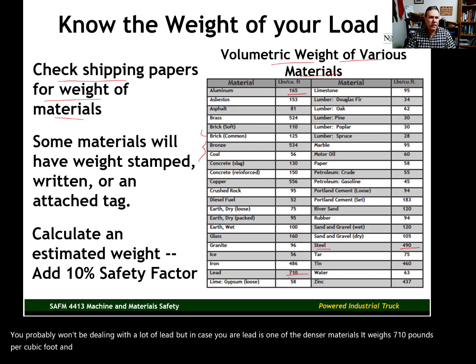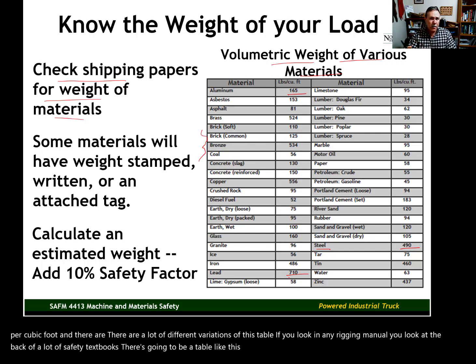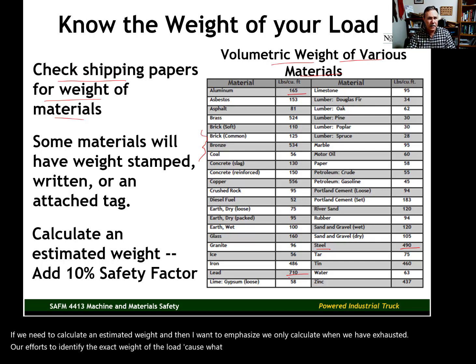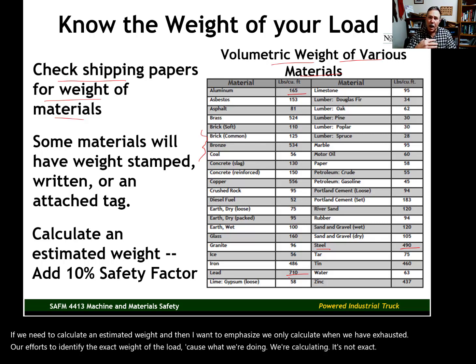There are many variations of this table. If you look in any rigging manual or at the back of most safety textbooks, there will be a table providing the volumetric weight of various materials. We only calculate when we've exhausted efforts to find the exact weight, because calculation is not exact. Many safety professionals, including myself, recommend adding an additional safety factor to whatever estimated weight we come up with.